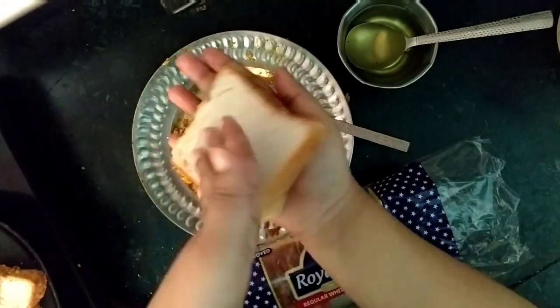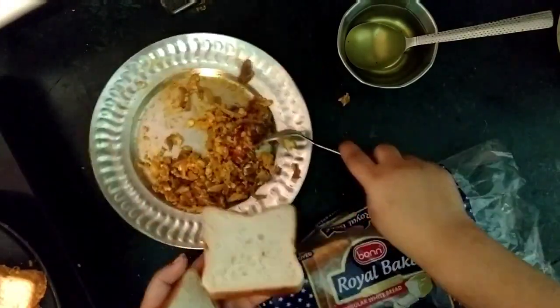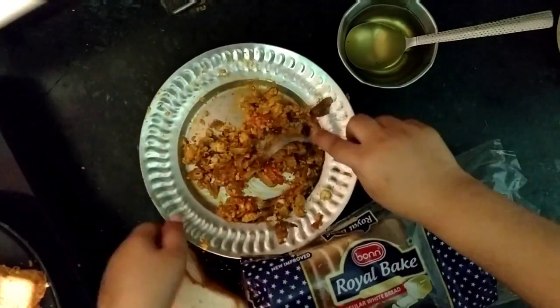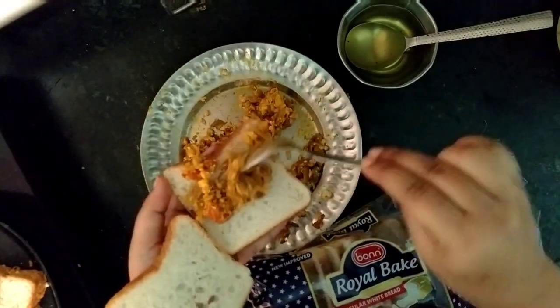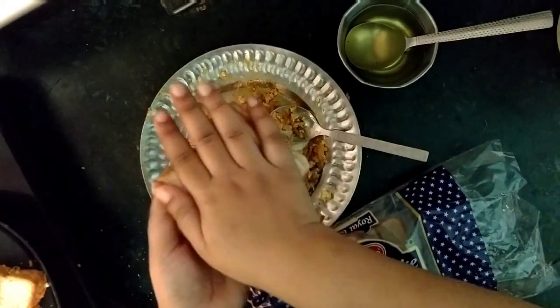Just as we make paratha, if you eat it like that, it is very tasty. I also make it a lot of times — it is very delicious.